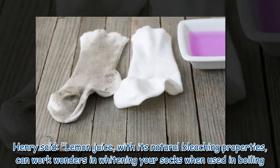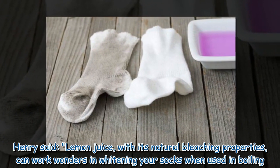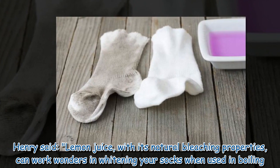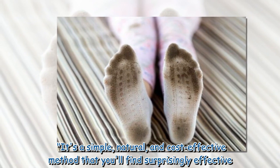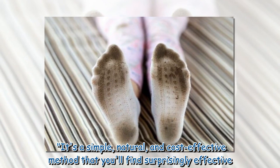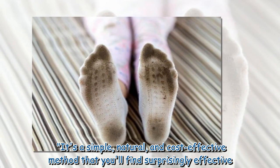Henry said: lemon juice, with its natural bleaching properties, can work wonders in whitening your socks when used in boiling. It's a simple, natural, and cost-effective method that you'll find surprisingly effective.